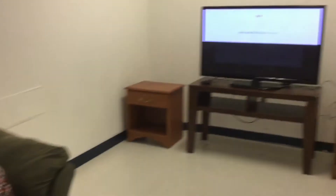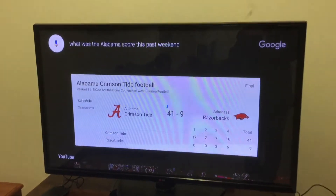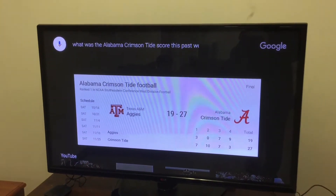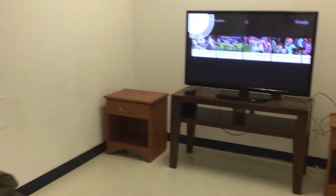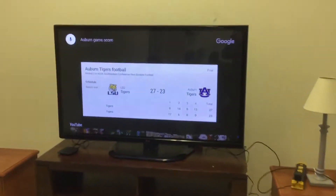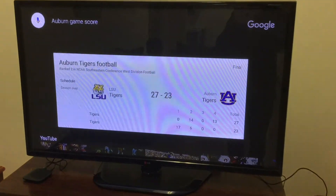What was the score of the Alabama game this weekend? I don't know, but you can ask and find out for yourself. Alabama beat Texas A&M 27 to 19. The Auburn game score? Auburn lost to LSU 27 to 23. Now I'm going to show you some general things it can do.